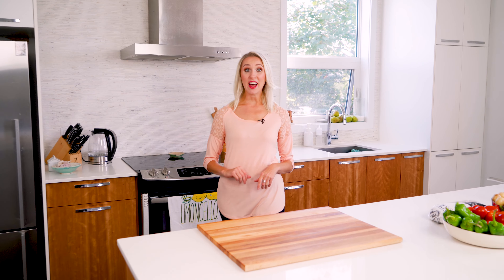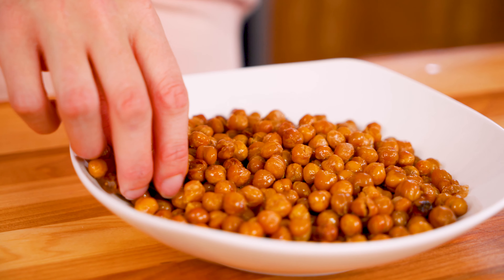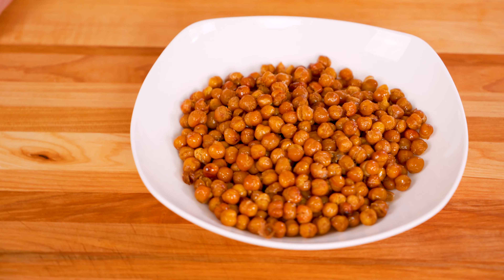First try. Cheap, healthy, and addicting. These are my crispy salt and vinegar chickpeas. I'm Christina and you're here on The Main.